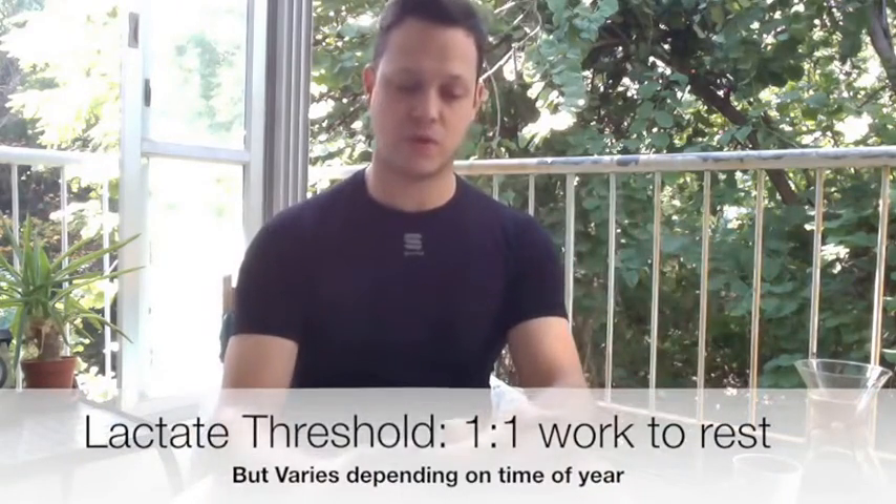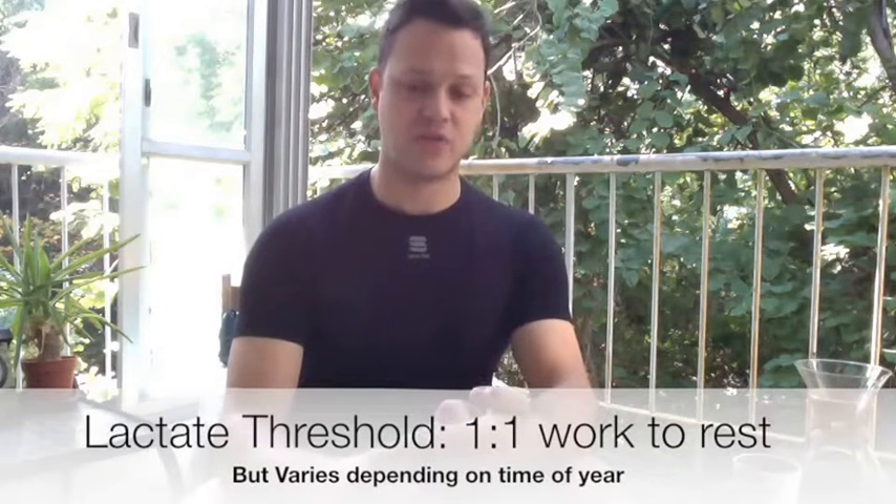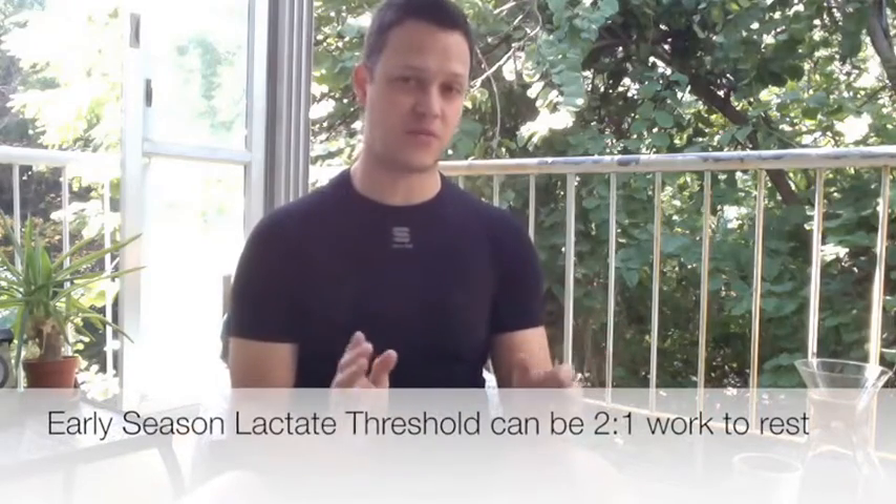Once we get into the lactate threshold energy system, it depends on where you are in the season. During base — like January and February — we go about 1:1 for lactate threshold. Yes, I do include lactate threshold in base training. Some of you may think it's all endurance in base, but I don't buy that. Brett Sutton uses a similar approach — sometimes called reverse periodization. Threshold is your baseline for racing so it's very important. As the season progresses, we shift from 1:1 to a reduced rest — so 8 minutes on, 4 minutes off, or 10 minutes on, 5 minutes off.